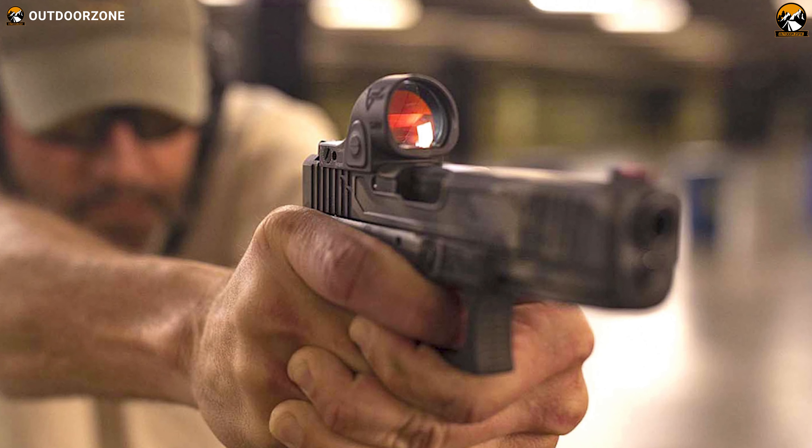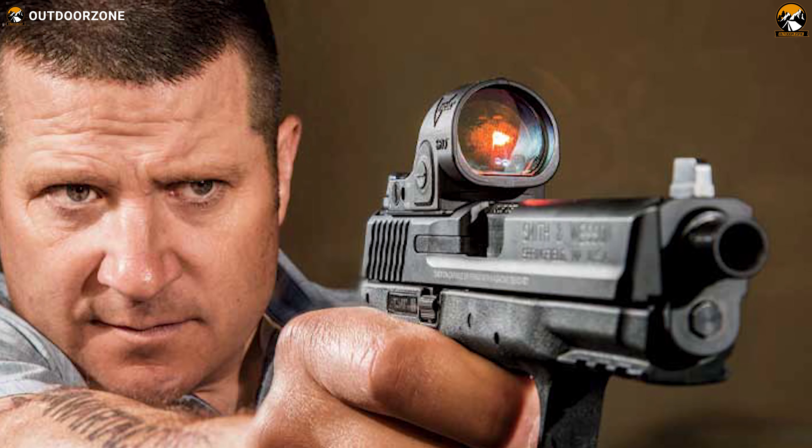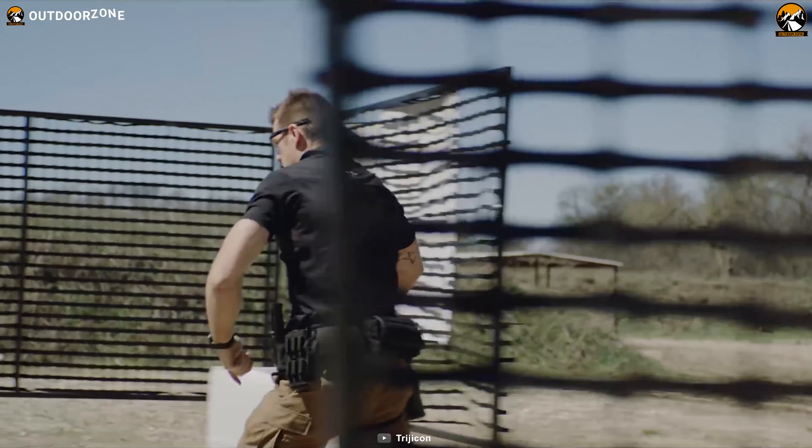This one will let you land a precise shot with a 2.5 MOA red dot reticle. It also features eight different brightness levels, including a super bright mode and two night vision modes for better compatibility. With a broader field of view, tough housing, and ease of adjustments, the Trijicon SRO becomes a great choice for your pistol.